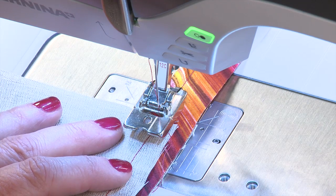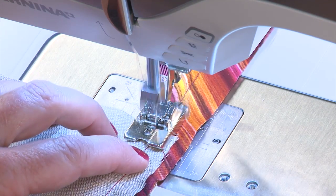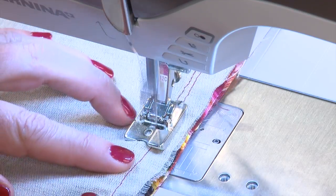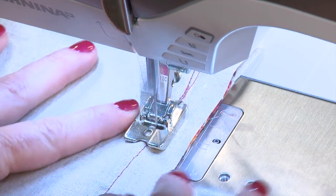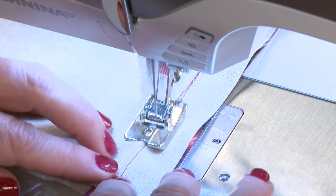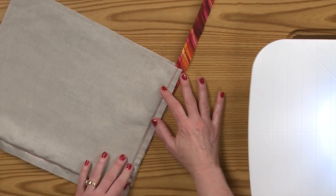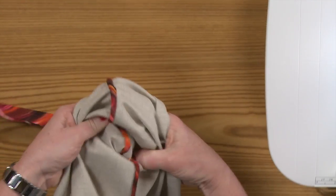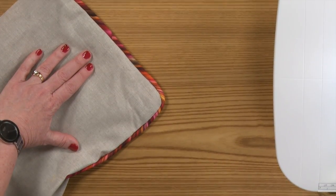So I'm at my sewing machine, and I'm going to move my needle position one step over to the left and stitch. Now you can see that I have stitched closer in from that last row of stitching, and when we turn it to the right side, we will not see any of the stitching from the previous row.